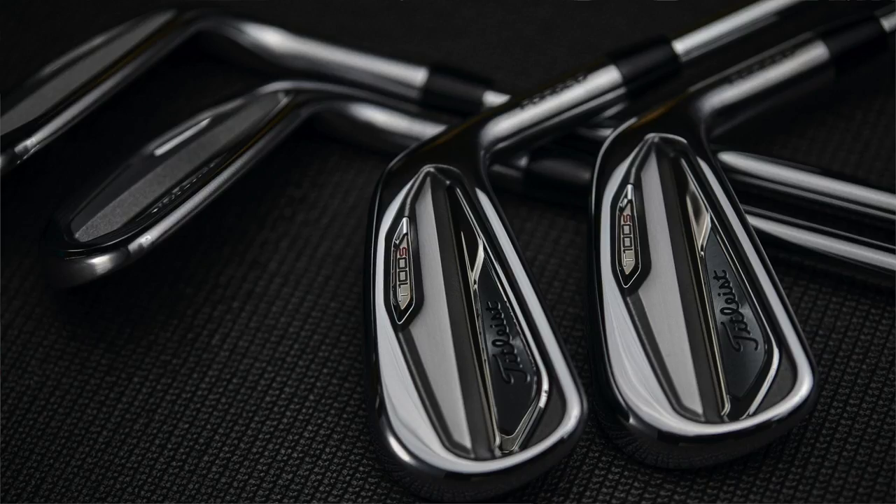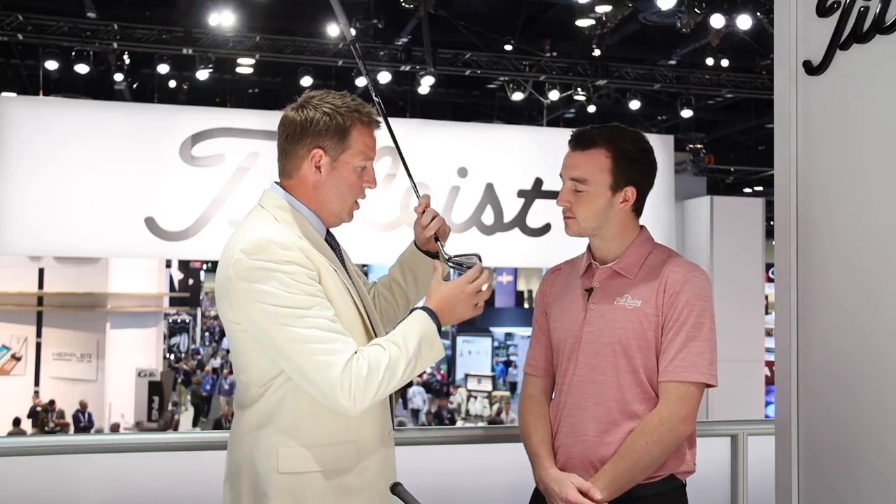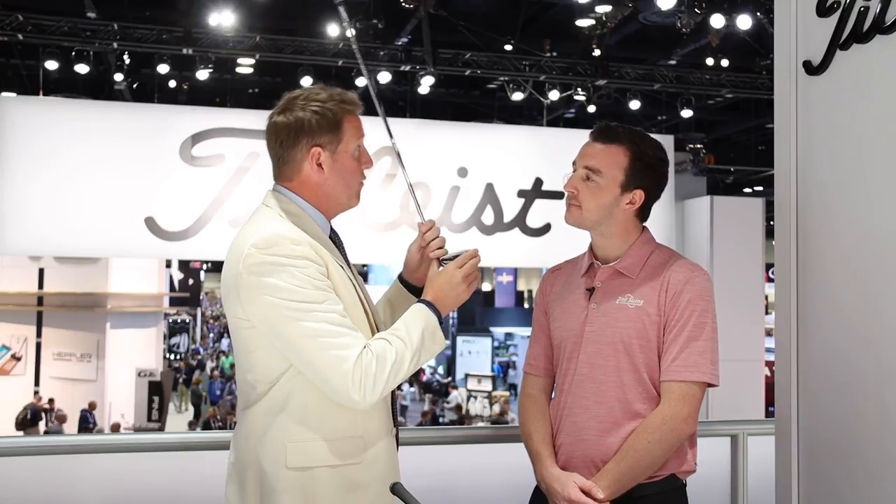T200, our players distance iron, has been doing great, but we looked at the market and thought — in this players distance category, all the products look great, but most of them have some sort of something behind the face. There's not that classic forged feel. So what happens if we take everything that people love about T100 and put that in a players distance chassis? We decided let's not make the club look different — let's have it perform different.